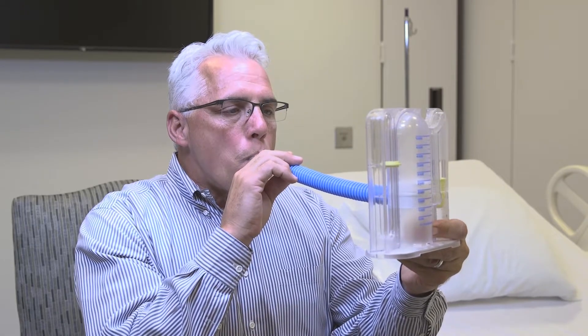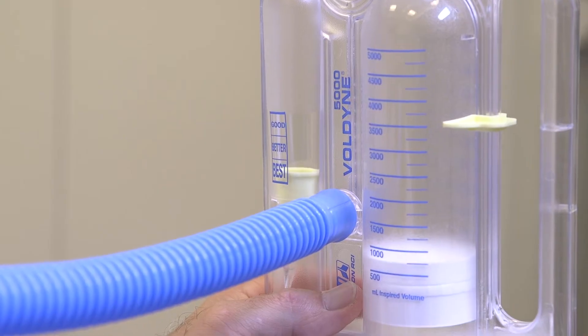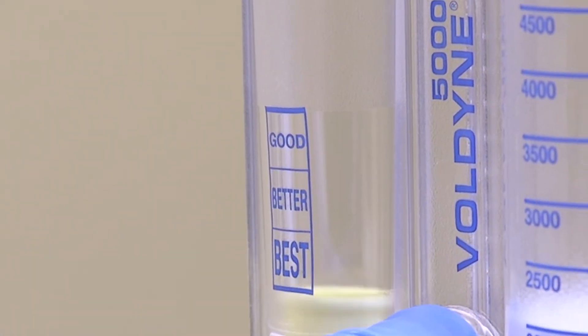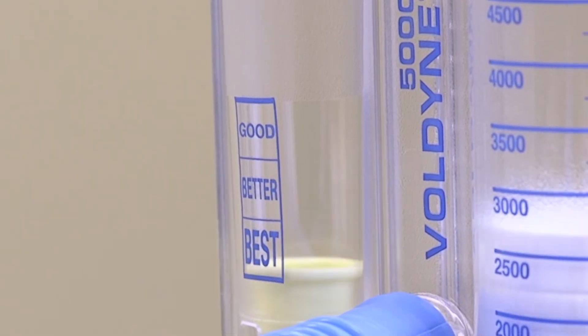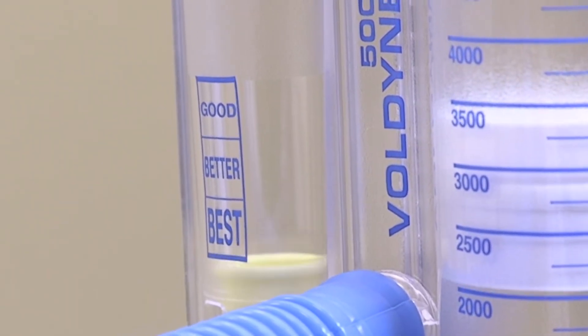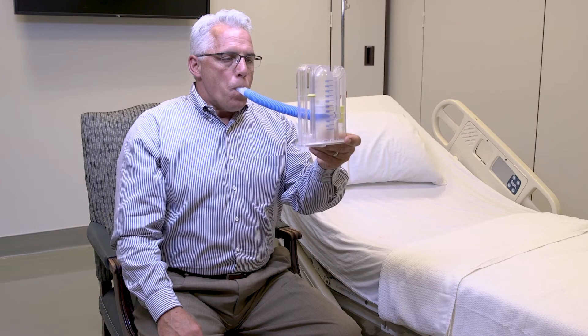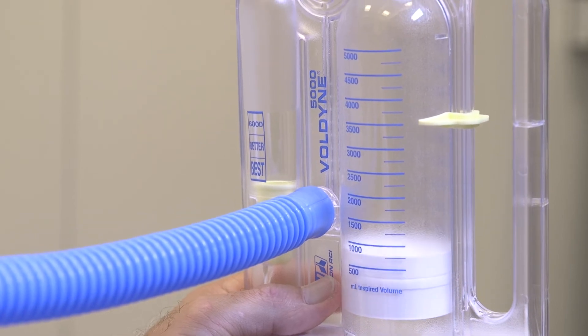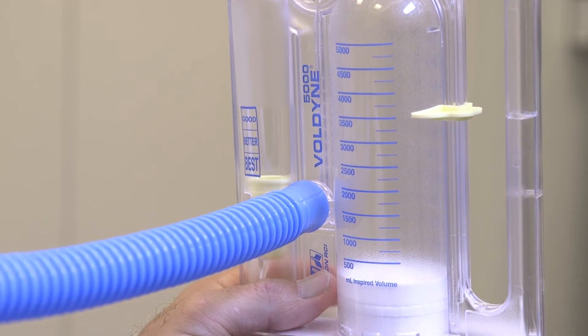Try to keep the flow indicator in the better or best position throughout your breath. If the flow indicator doesn't stay in the better or best section, you are breathing too slow or too fast. At the end of your inhalation, try to hold your breath for 3-5 seconds before slowly breathing out. Let the white piston fall all the way to the bottom in the resting position.